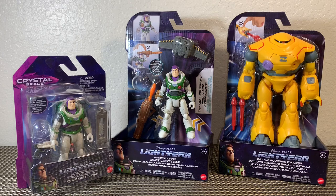What's up guys, Brandon here and I'm back with another action figure review. Super stoked — in front of us we're taking a look at the brand new Disney Pixar Lightyear action figures. Today we're taking a look at Crystal Grade Space Ranger Buzz Lightyear, Mission Equipped Buzz Lightyear, and Battle Equipped Zyklops.